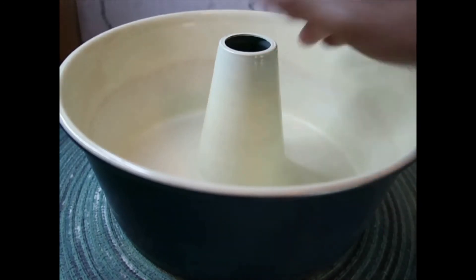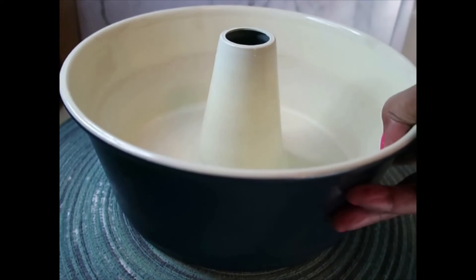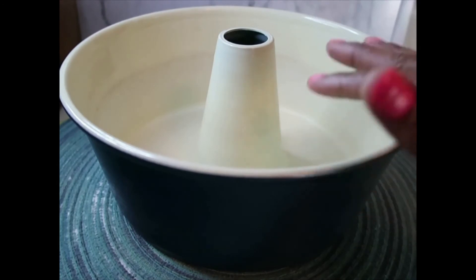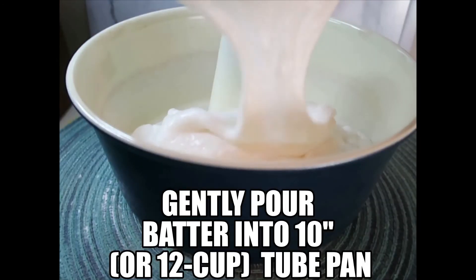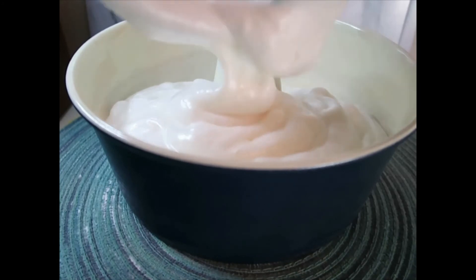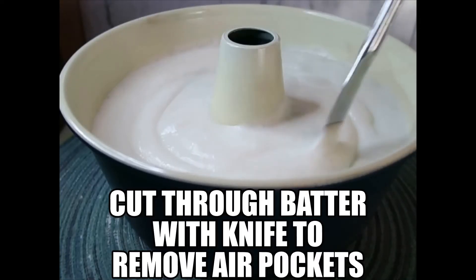Pour the batter into this pan — it is dry, it is not greased in any way. This is a dry 10-inch tube pan, and these little discolorations are because I like to use the pan and those discolorations do not come out. Cut through the batter with a knife to remove air pockets.